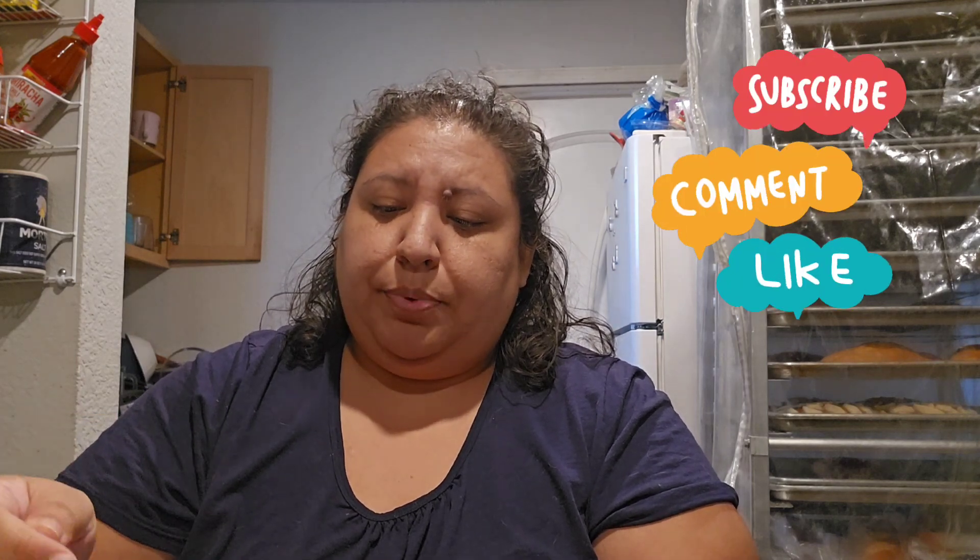Hi everybody, good morning! This week we're doing Italian food, and it's Monday. For breakfast I'm just going to have a sugar-free pumpkin spice latte — just coffee for my breakfast. I'll see you guys for lunch, a little earlier than I've usually been eating.